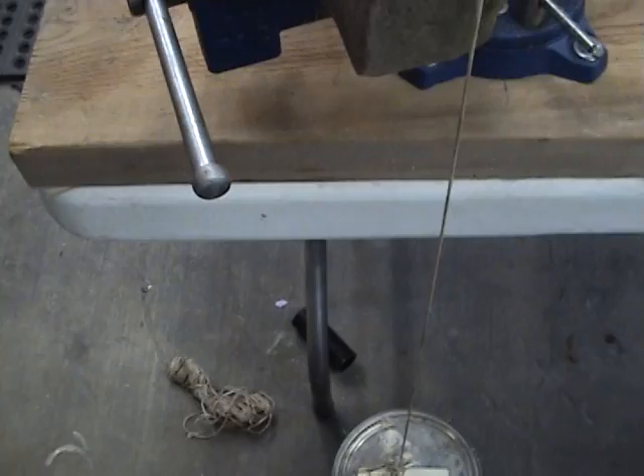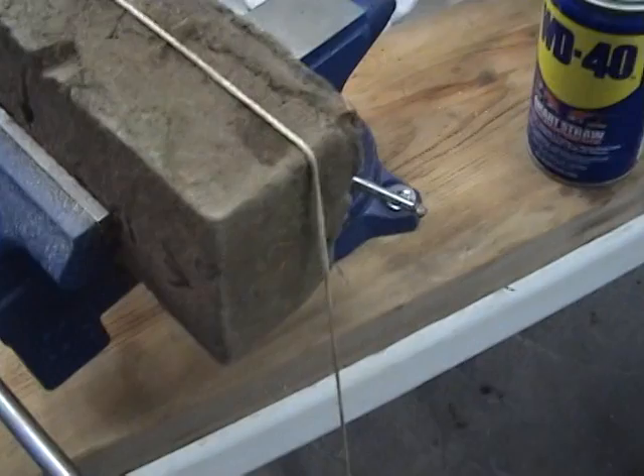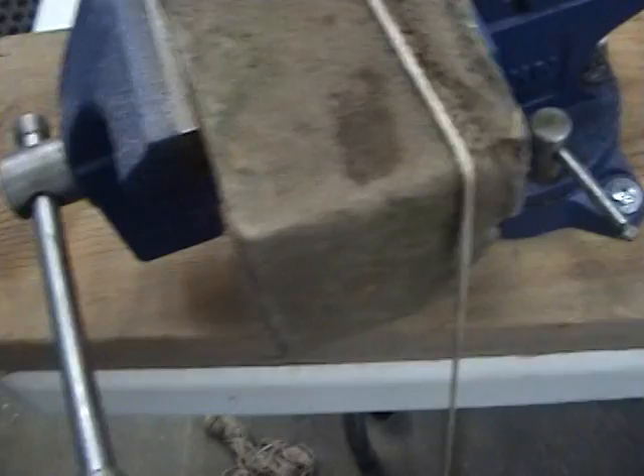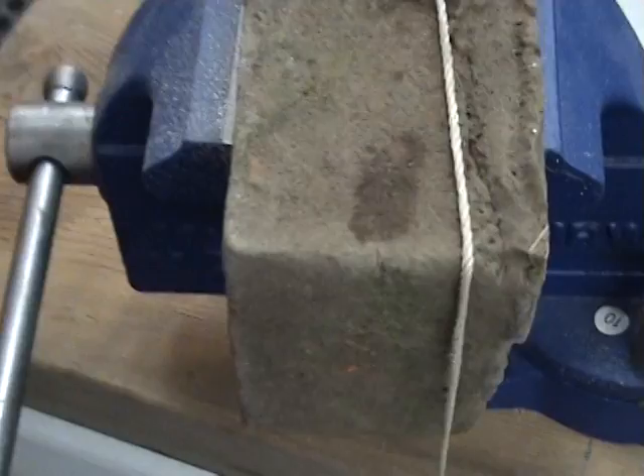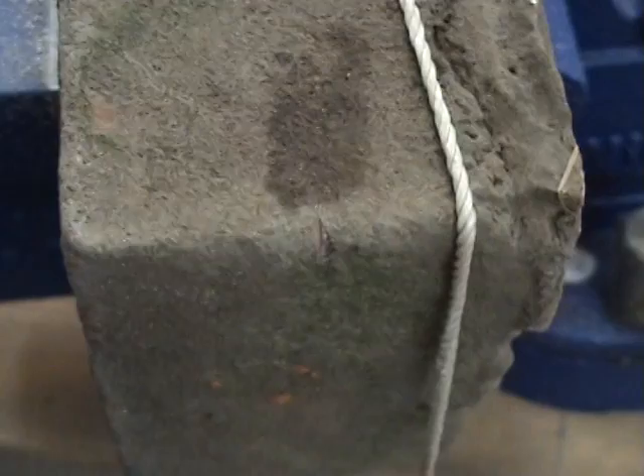Now if I were to pull up on this can, with the pressure that's on it right there — what I want to show you is right down here I've made a tiny, tiny little notch. I just want to let you see before and after. I used a little tiny tool right here and cut just a small notch. You can see a little pink notch right there so that the string has a guide.